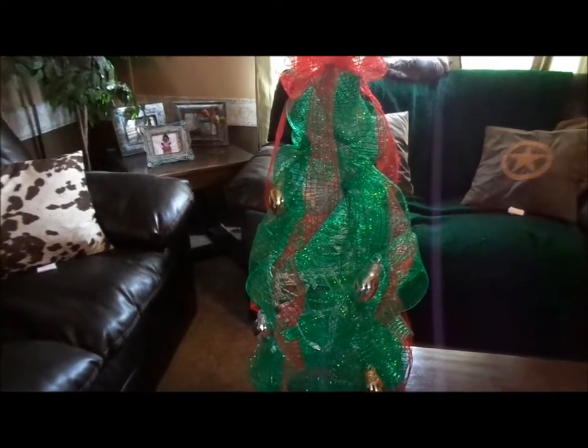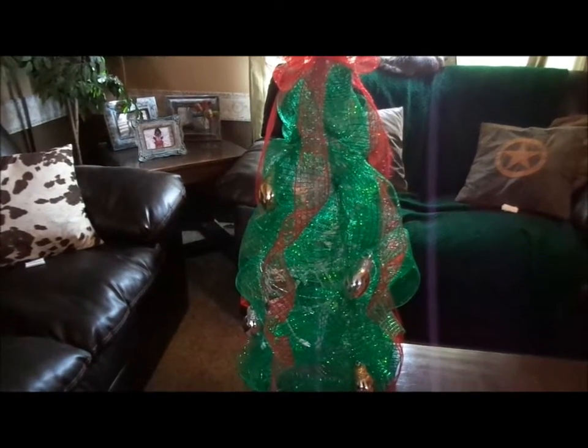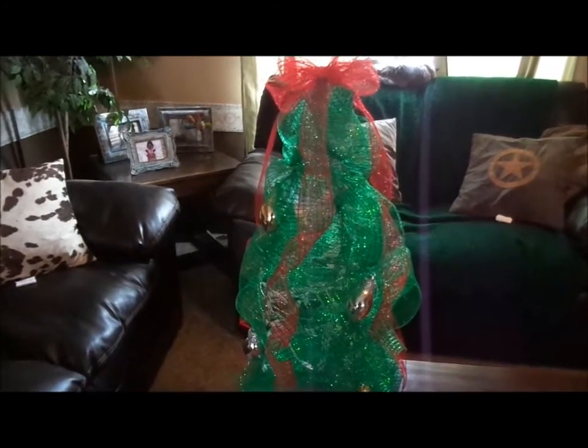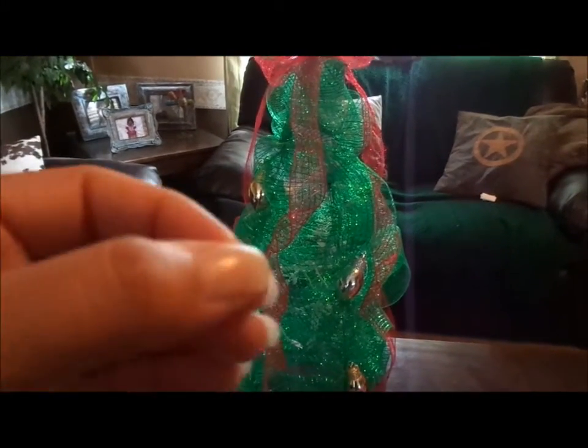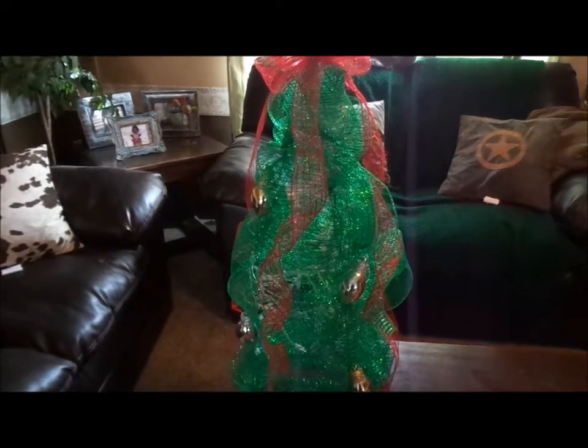I took the first layer of the tomato cage and I sawed that off, so it's only really the middle layer and then the top. And basically what I did is I just crunched up the top with some duct tape so that that would be held in place.